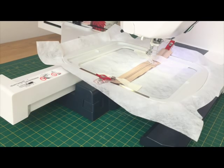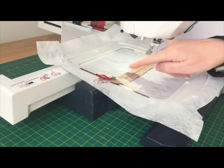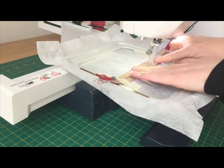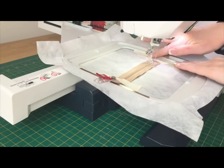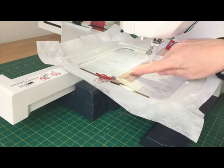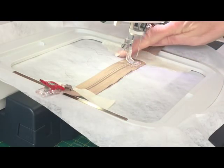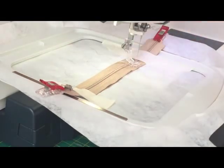So step two: now it's stitched out the placement line, it tells me to lay the zip right side up across the design. You can see there's a straight stitch line on either side with a gap in the middle, which is where your zip needs to go. Here's my zip and it says tape it down, so I've just put some masking tape on mine. You have to make sure the tape is clear of the edge of the design — zip closed and right side up.